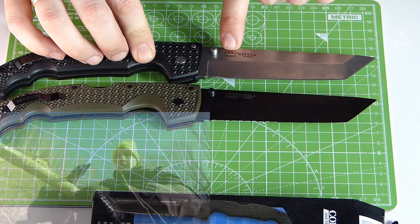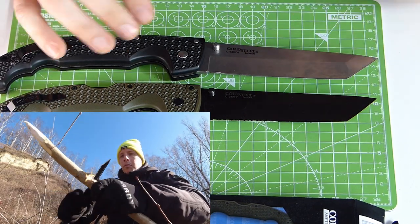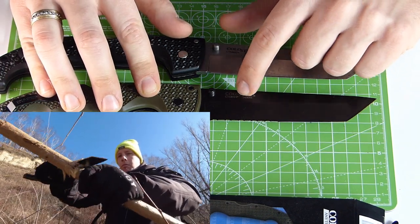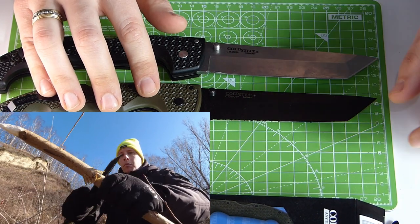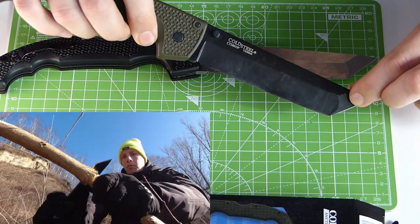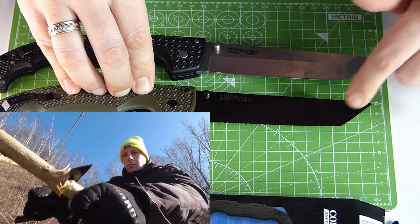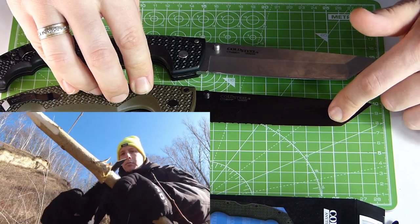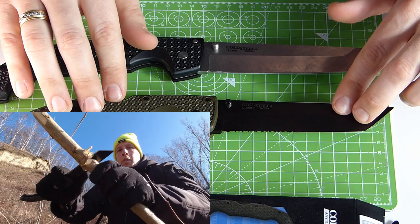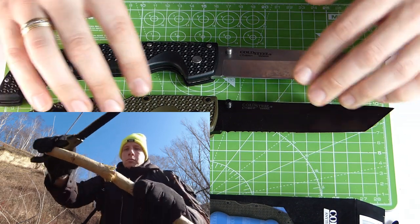Cold Steel uses CTS-BD1 steel, and I have no reason to doubt that — it's a quality mid-range steel. Here on the copy, it claims CTS-XHP steel. Of course, if you want to believe that. Because surely it is something cheap like 420 steel — I don't even think it's 440C steel. It's something cheaper, because 440C steel would have held up way better. This is clearly a far inferior steel, and it's nothing like what it says on the blade.